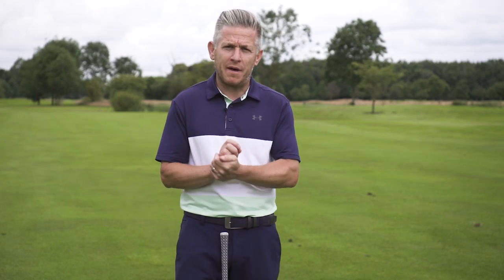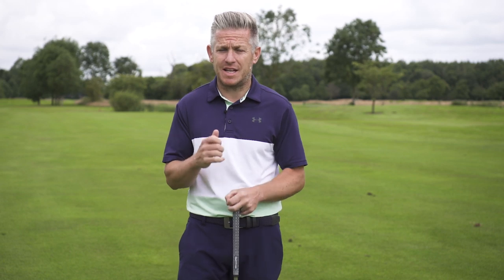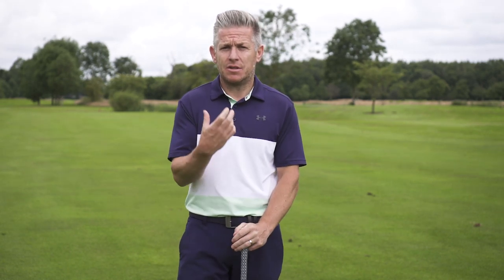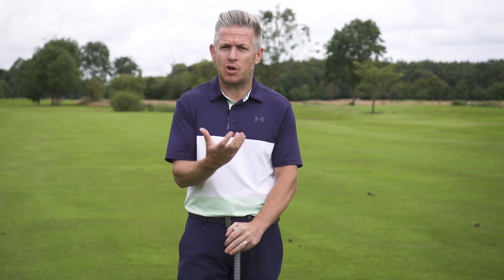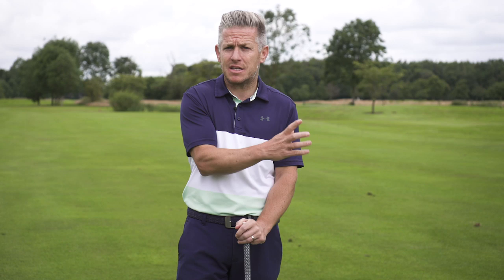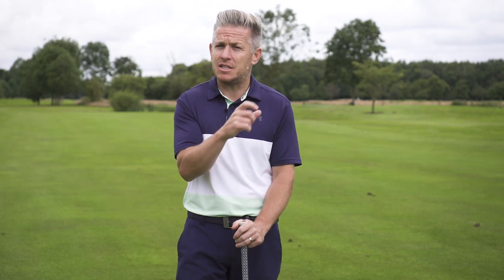What is the difference between an old pivot style and a new pivot style? We are going to take a look today at what a single axis rotation is — how modern tour players are rotating these days compared to how players in the 80s and going into the 90s used to move, and see what difference that can make to your game.